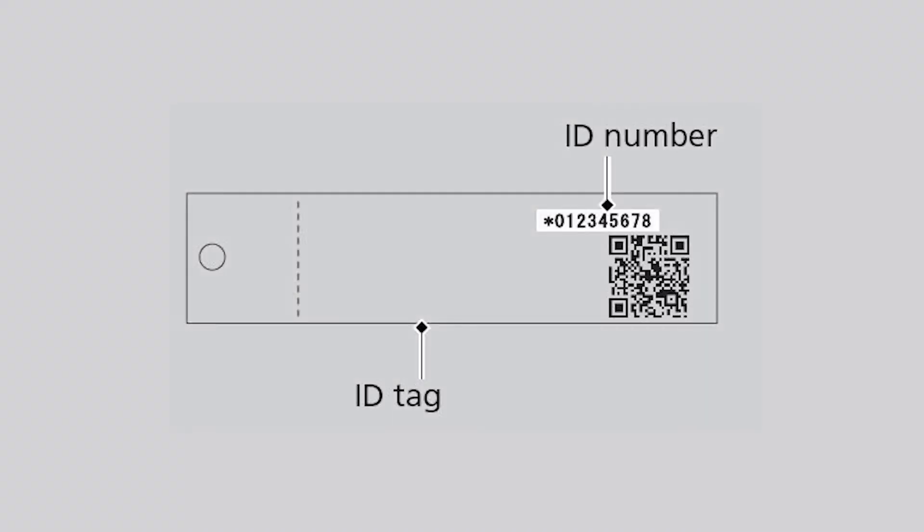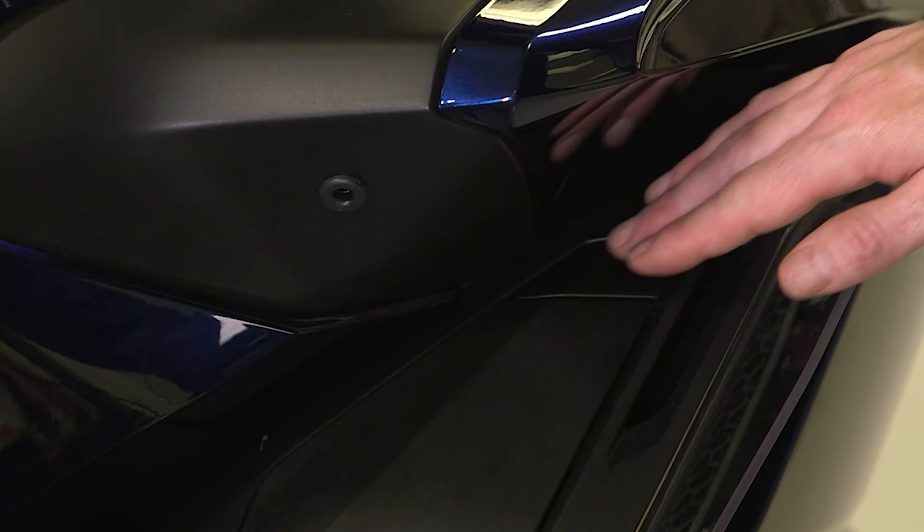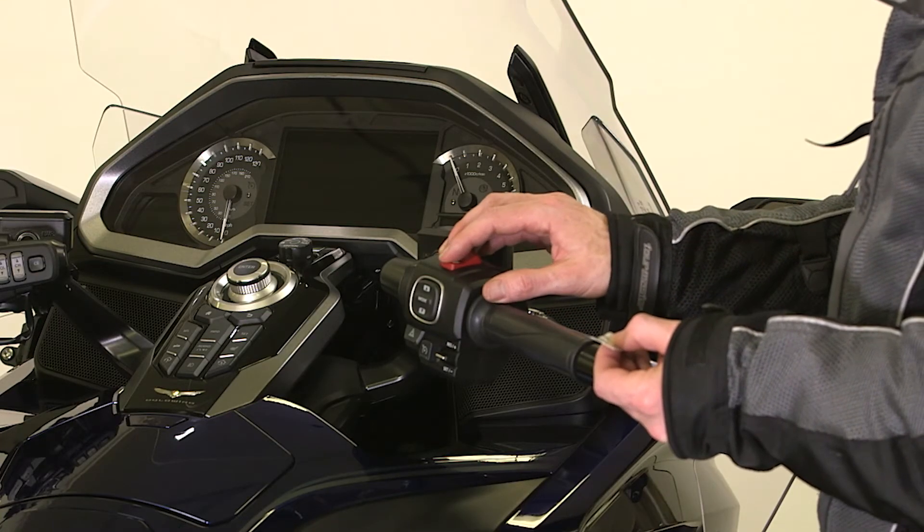Input the ID number on the ID tag starting with the digit on the left. For example, to input 1, press the fairing pocket opener once, then press the starter button to input the next digit.